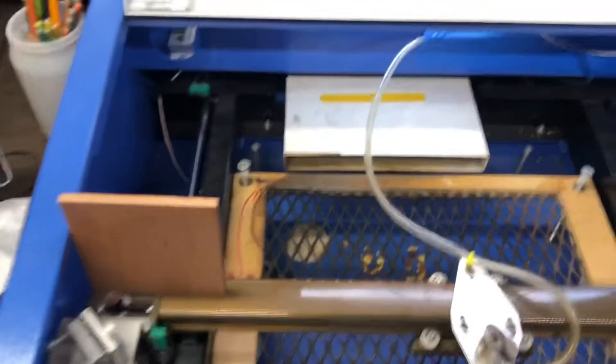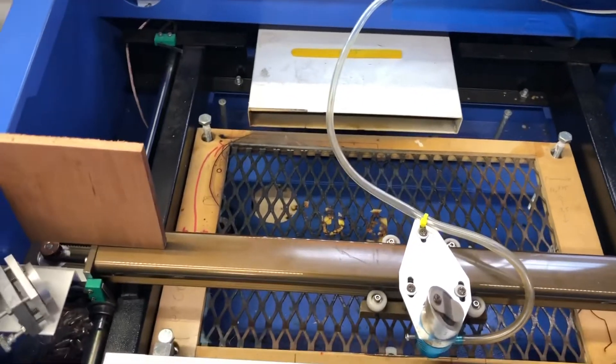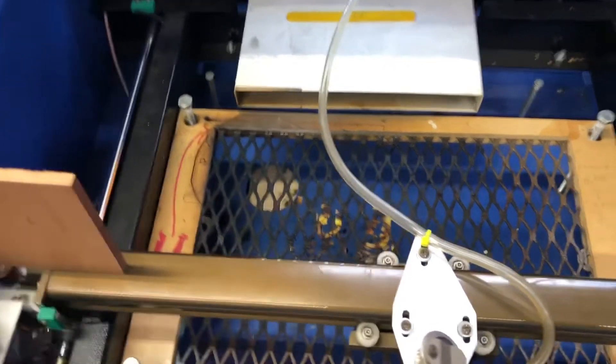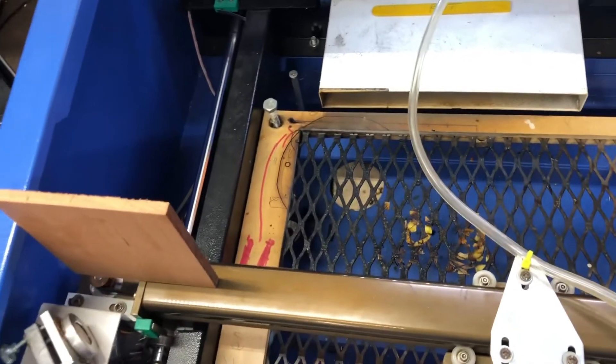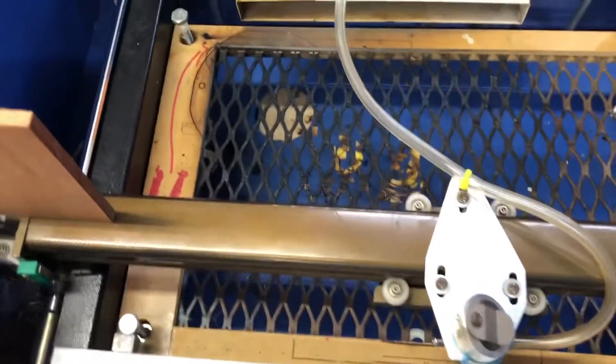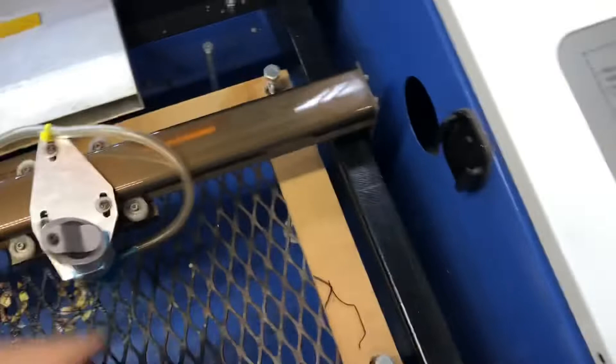Hey guys, how's it going? I came out here to use my laser and it was doing just fine on my first cut, and then I noticed my second cut was really sloppy and it wasn't cutting through, so I noticed something really weird.